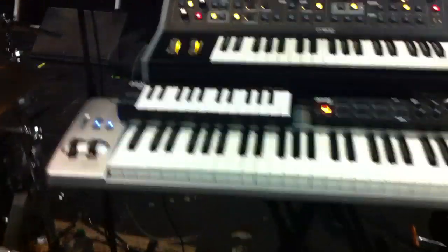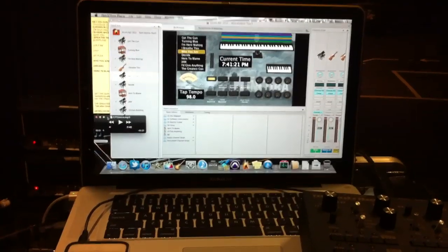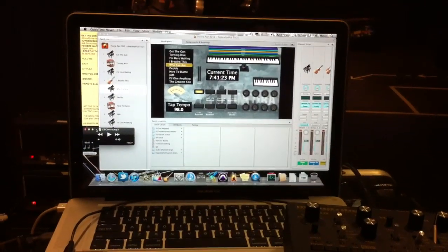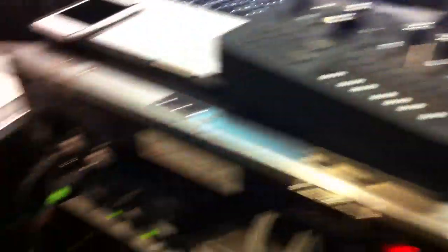First of all, I've got a M-Audio Keystation 88ES which is controlling Logic MainStage, and that's where most of my sounds are coming from. I've also got a Korg Monotribe here which is connected to the iPod Touch, which gives a little bit of sync control.